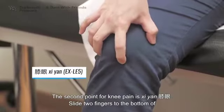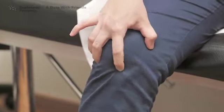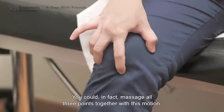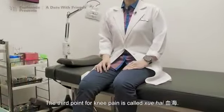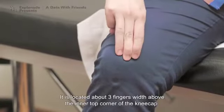Slide two fingers to the bottom of the kneecap, feel for a hollow on either side of the kneecap. This is called Xi Yan. You could in fact massage all three points together with this motion. The third point for knee pain is called Xue Hai. It is located about three fingers width above the inner top corner of the kneecap.